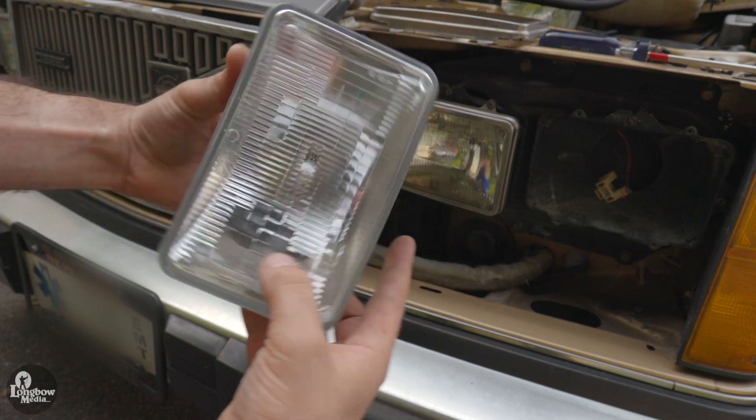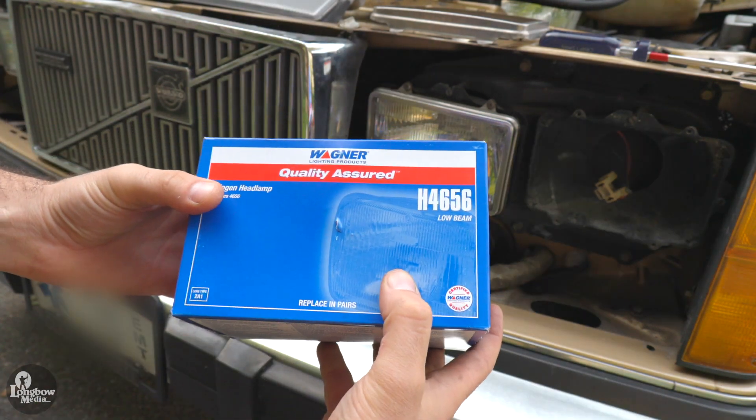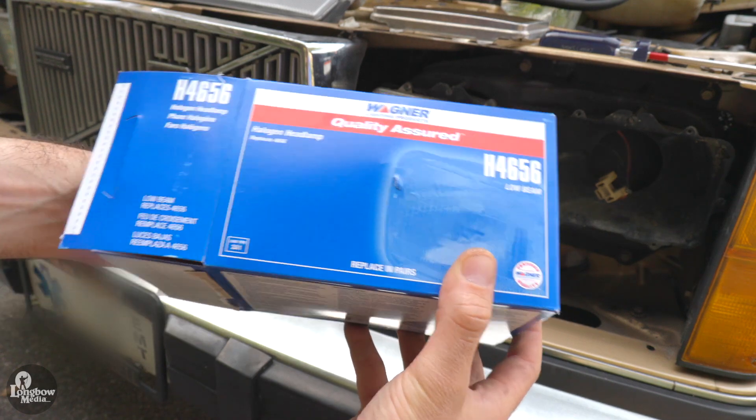Inspect your new headlamps for any defects and cracks. For my low beams, I used Wagner Halogens H4656. Remember to always replace in pairs.